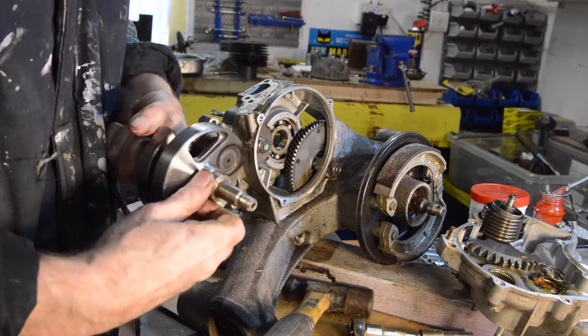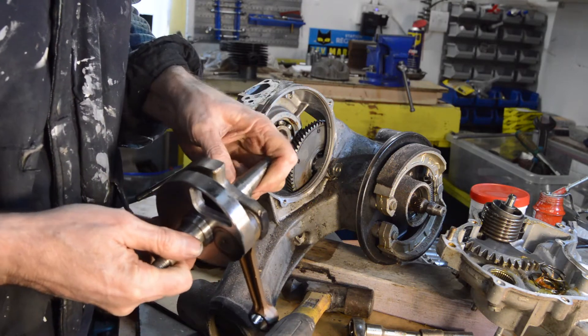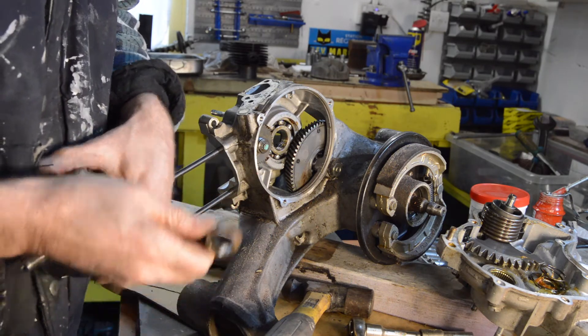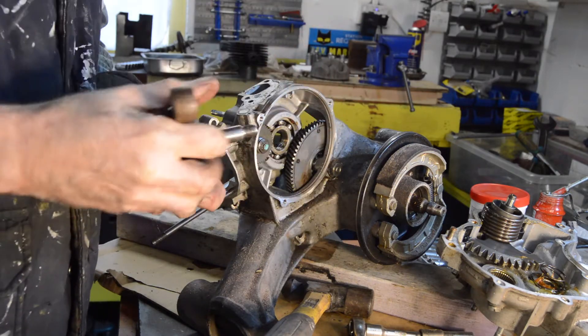There's our crank. No signs of damage to the flywheel. Side spacer — that looks good. No up and down play in that at all.